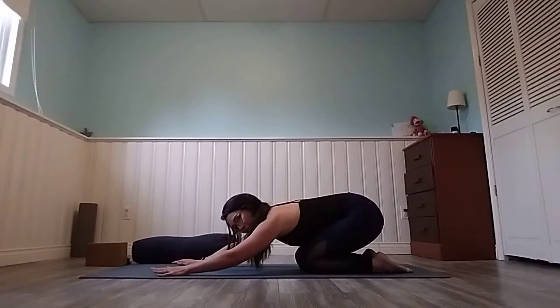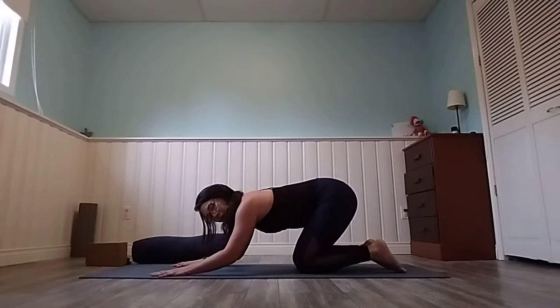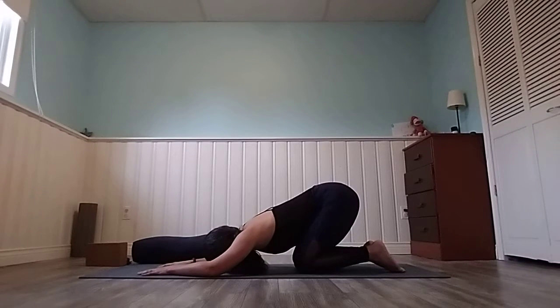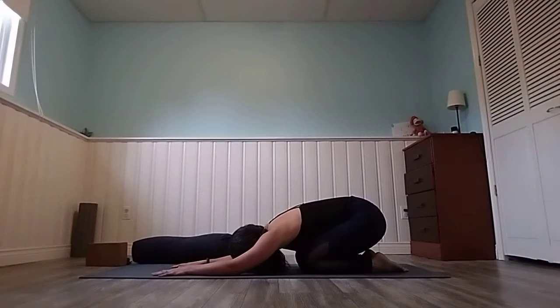Bring yourself all the way back, hips towards the heels. If your hips are really high, don't worry — just think about bringing your upper body down, putting your head onto the floor or block. Take a deep breath and sink it back as far as you can. Inhale and exhale.